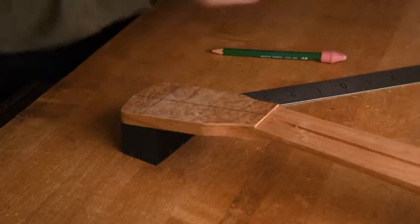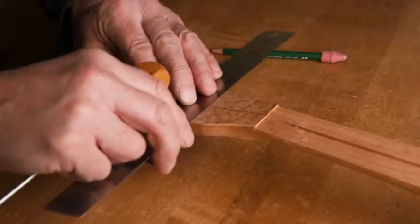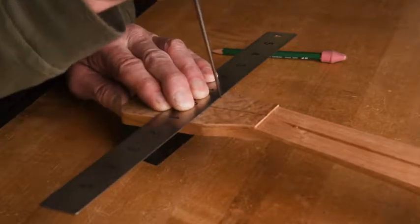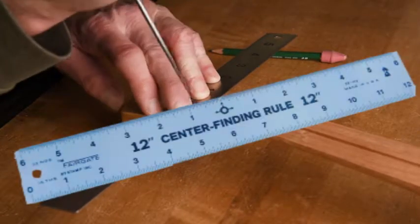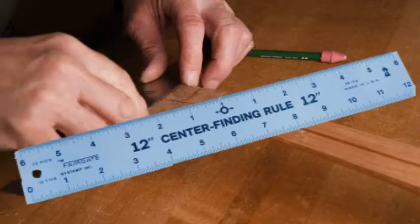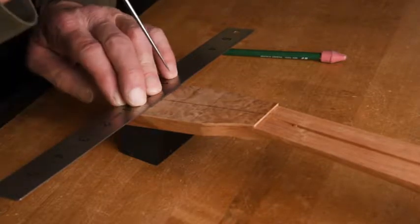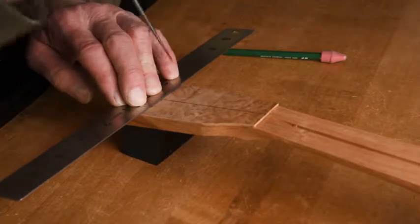One of the tools that I have in my workshop which I use regularly is a center finding ruler, where the zero is in the middle of the ruler and the markings are mirrored evenly on both sides of zero. I'm not dumb in math but I make less mistakes by using this tool.